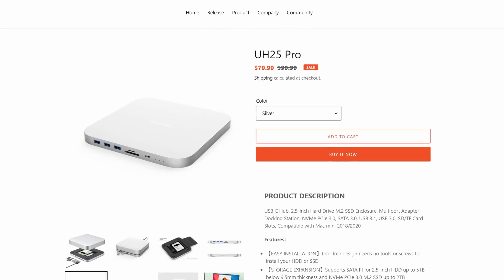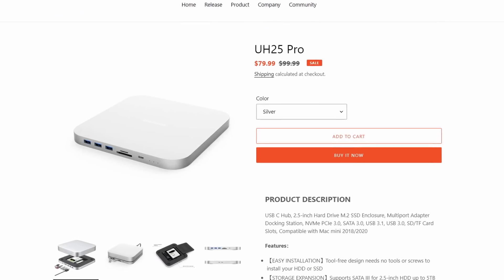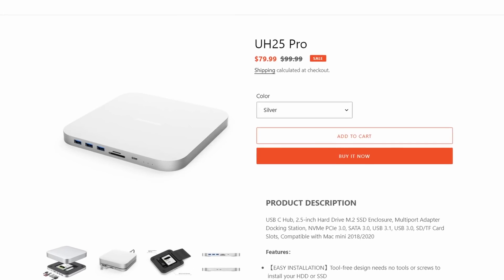When it comes to cost, this QueezLab hub is currently on offer on their website at $80, and I'll put a link in the description. They did also say they'd provide a discount code for viewers of the channel, so if I receive that I'll add it to the description. The channel doesn't make any money from any sales that come from that.